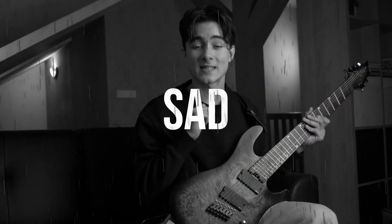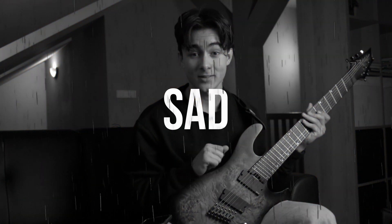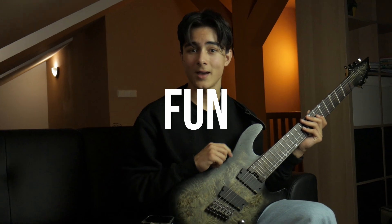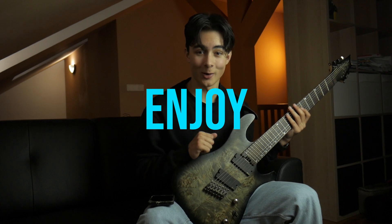I will try to write a sad breakdown. Yes, you heard — write a sad breakdown. How? I do not know. It'll be fun, at least for you to see me suffer like this. But hey, enjoy the video.